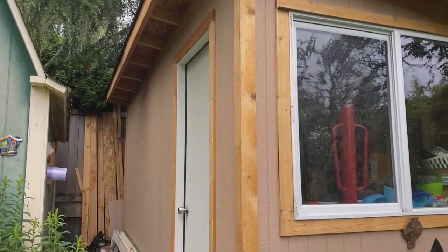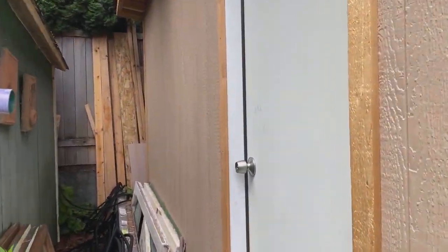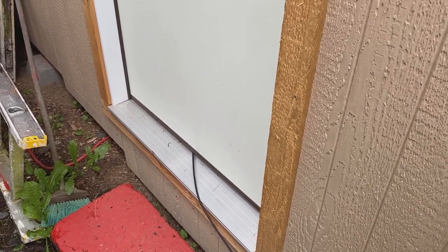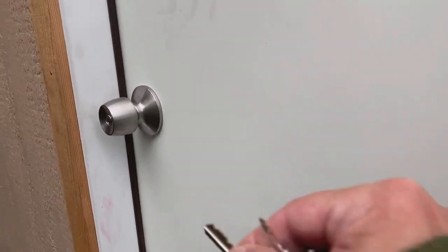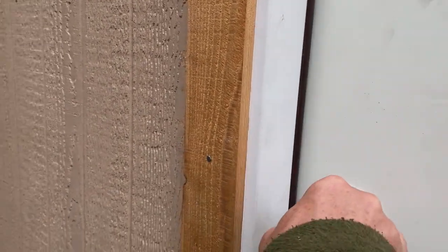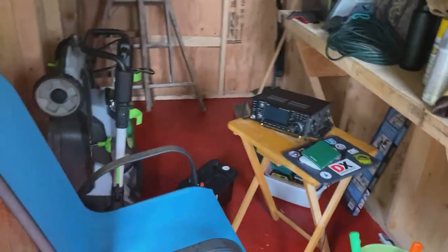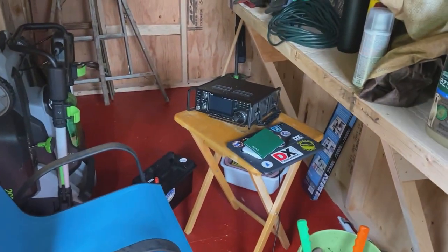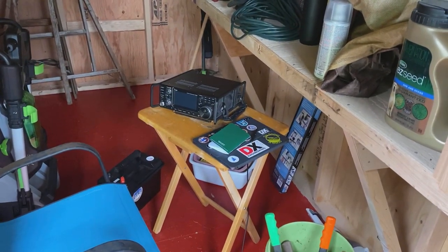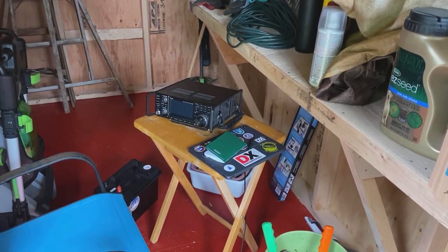And our brand new shed, which — you can tell by this coax sneaking under the door — I have decided to co-opt into my literal ham shack. And here we are: got a nice chair to sit in, got my IC-7300, got an iPad, got a little Field Notes notebook to log in.